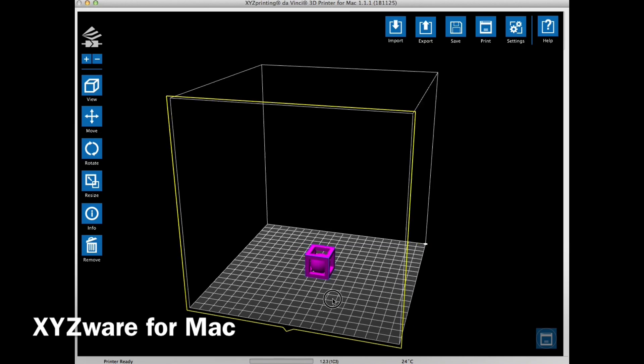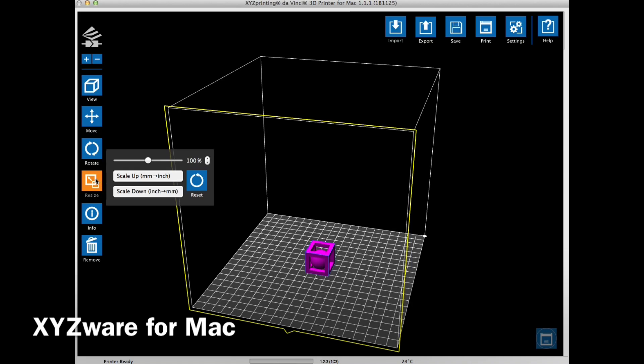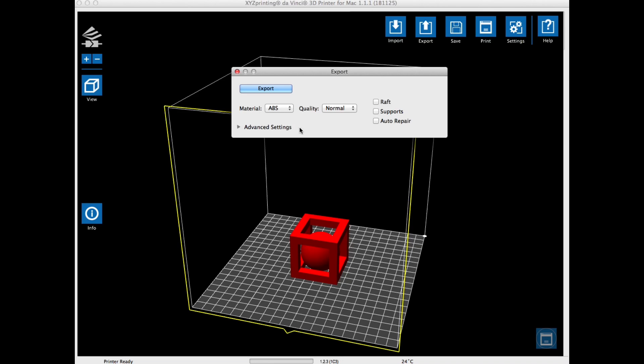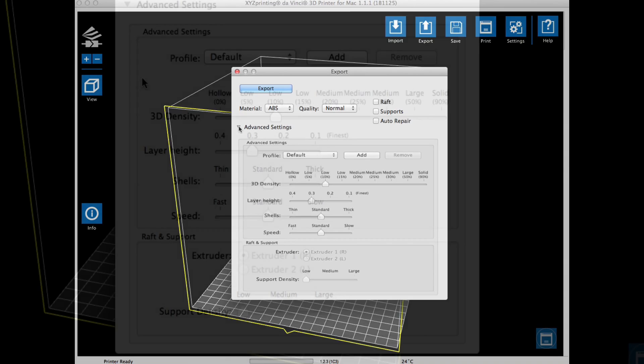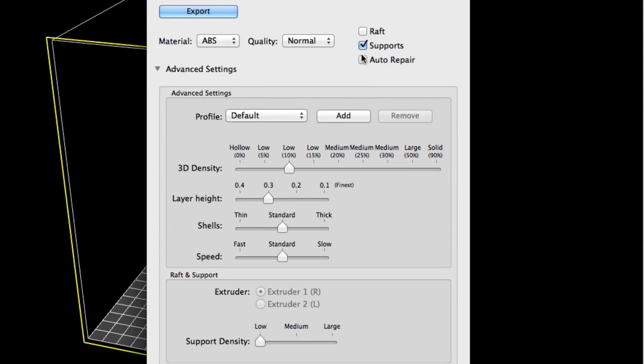I imported the STL file from Thingiverse right into my XYZware. I went to the resize icon, clicked on it, and slid the slider to get to 200 percent — I couldn't get exactly 200, but 196 was close enough. Then I clicked export to set up the slicing. I chose 10% fill density, 0.3 layer height, standard shells, standard speeds, and low density for the support. Then I clicked the supports checkbox and clicked export.